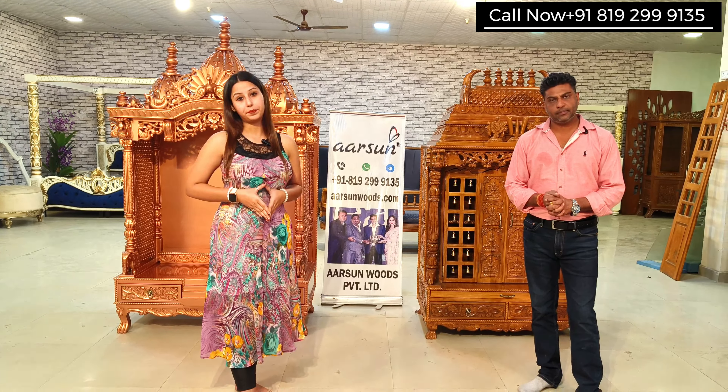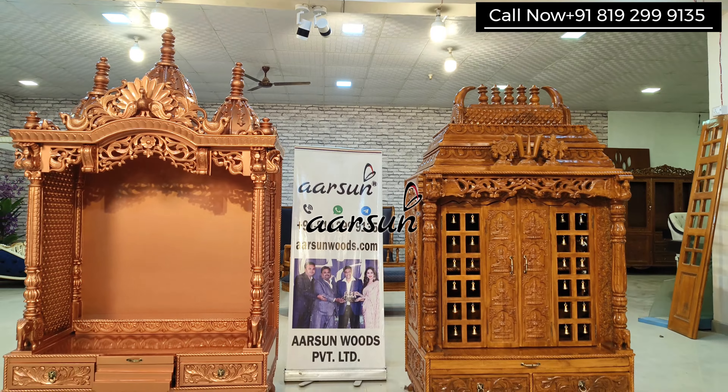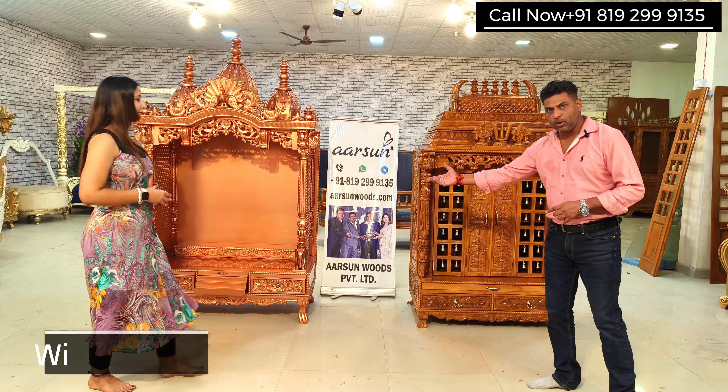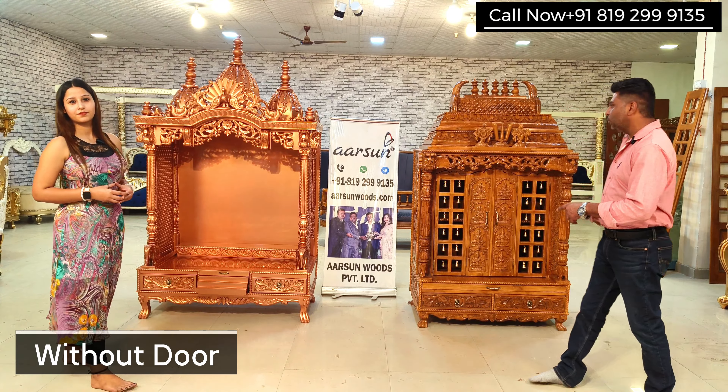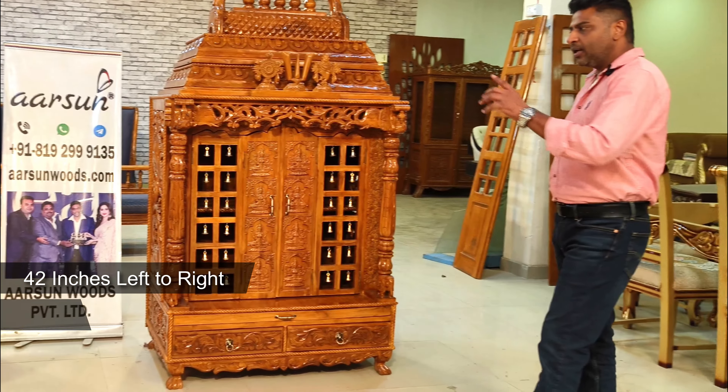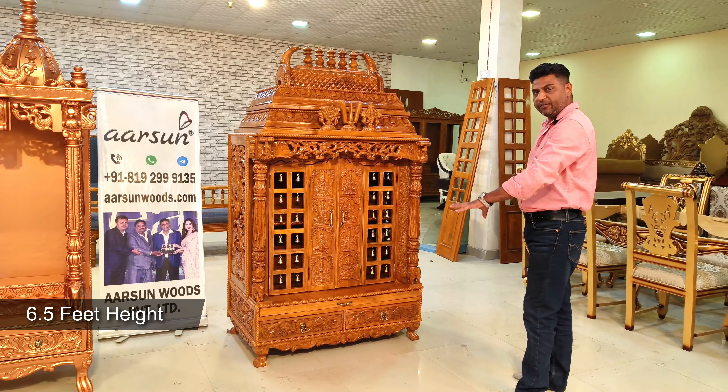Namaskar, welcome to Arts and Woods. This is Tanisha Dora. Today I have along with me Ashish Smithal, director of Arts and Woods. In this video we will be discussing about home temples. Here are two beautiful designs of home temples, and Ashish will tell us more about this. Here are two temples — one is without door and one is with door.